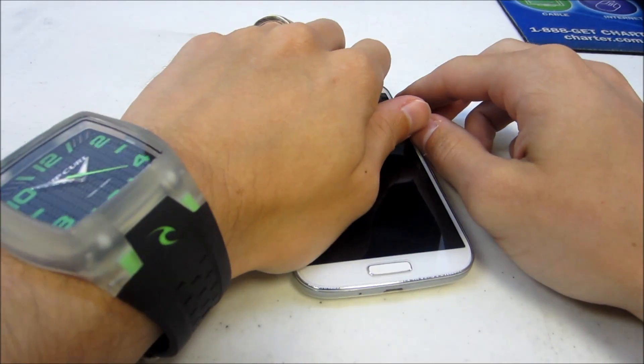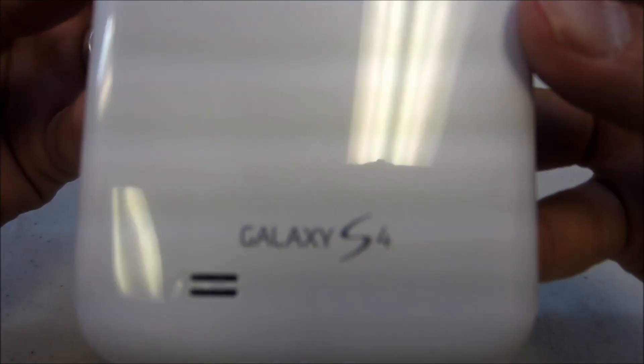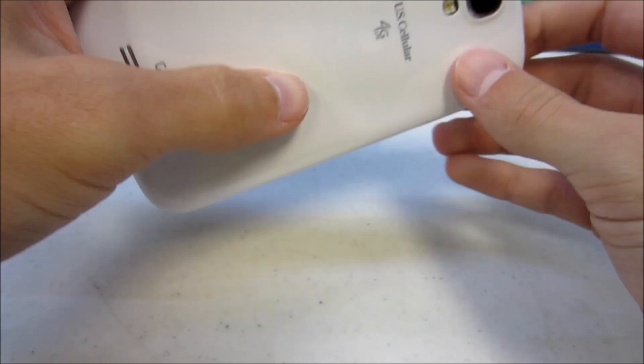Hello guys and welcome to another repair video. Today I'm going to be showing you how to replace the charging port on a Samsung Galaxy S4. This does include replacing the microphone on that dock as well on that port.